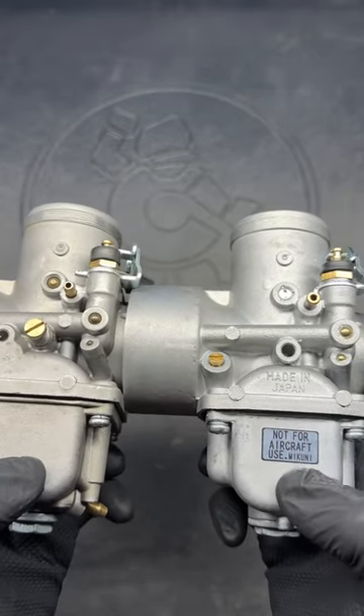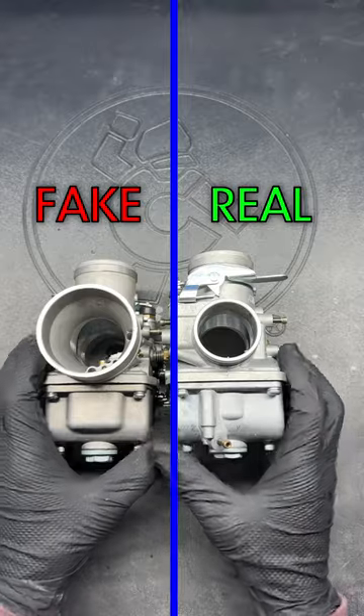A knockoff will never have these castings. Stay tuned — my next video will explain why the knockoff is not worth the savings.